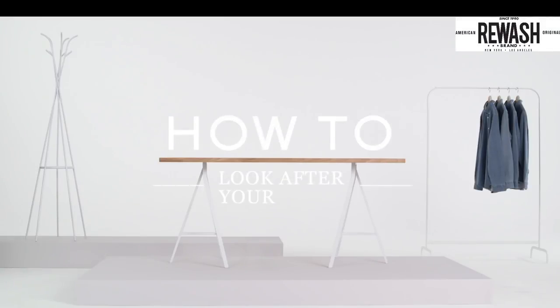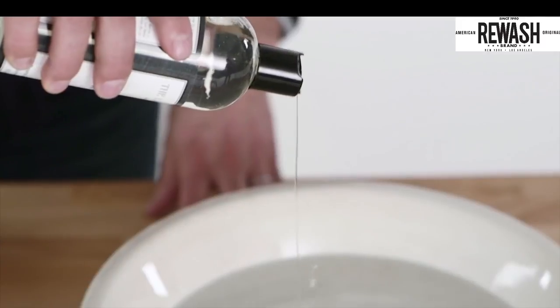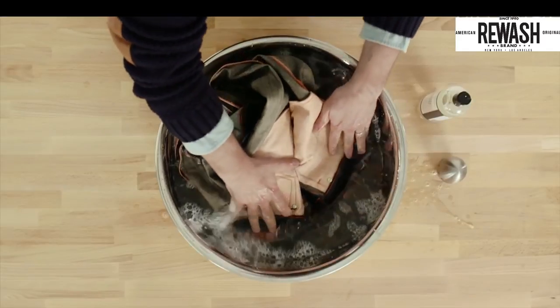How to look after your jeans. In this film, I'm going to show you how to best take care of your denim.